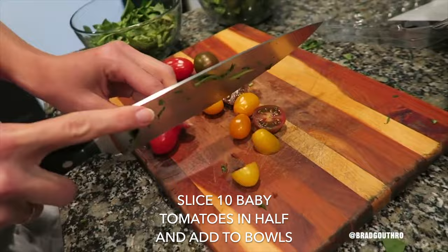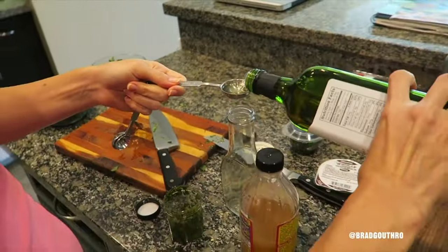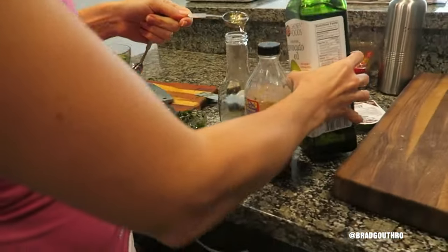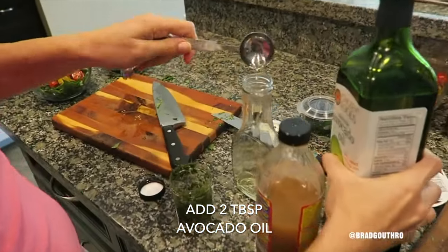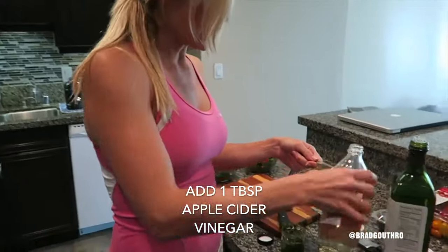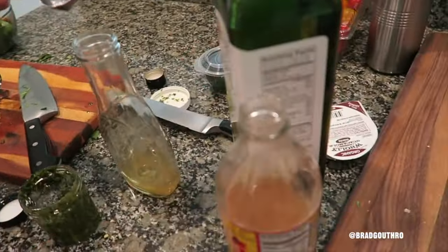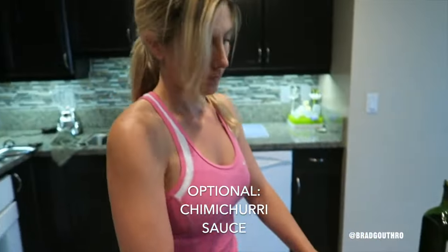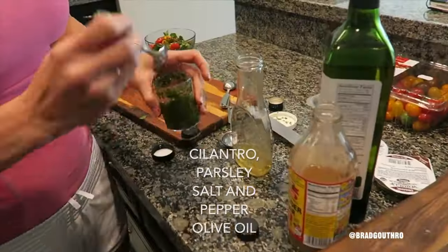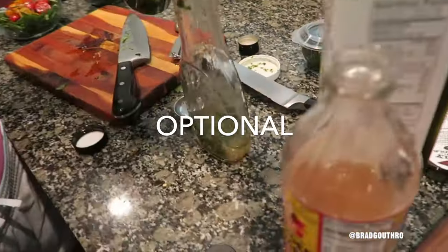Next up, baby tomatoes. I'm going to make the dressing using an empty salad dressing bottle, putting two tablespoons of avocado oil in there first. Then one tablespoon of vinegar — I usually do two parts oil to one part vinegar. And then this is homemade chimichurri sauce, basically just cilantro and parsley, salt and pepper, with olive oil and ground-up herbs.